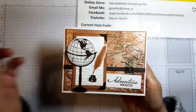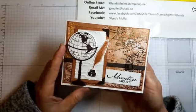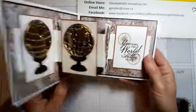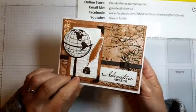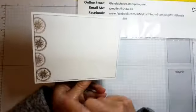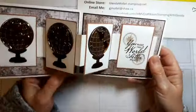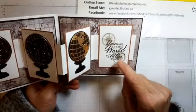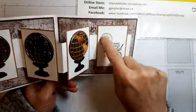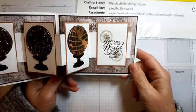All of the people that qualify will be getting these videos for free. This is a W fold card, so it opens up and all the wow happens on the inside. The outside is really pretty but the inside — that's where it is — and then I put a piece on the back so you can write your sentiment. I didn't have the cinnamon cider ink pad when I stamped this sample, so it's in crumb cake, but today I'm going to be stamping it in cinnamon cider.